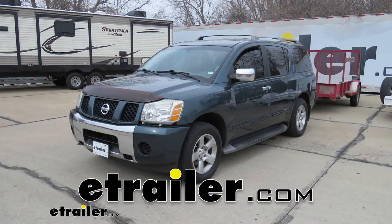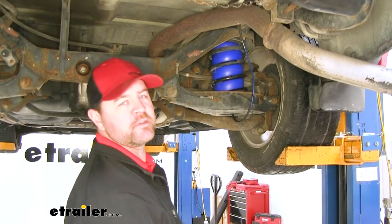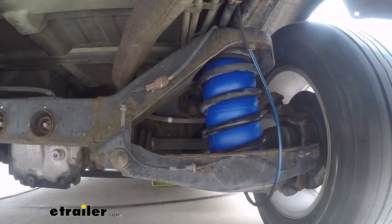Today we're looking at a 2004 Nissan Pathfinder Armada. I'm going to show you how to install the Firestone Polarite Air Helper Springs. That's what our airbags look like when they're installed. These are going to add extra support for our rear suspension when we're carrying heavy loads.